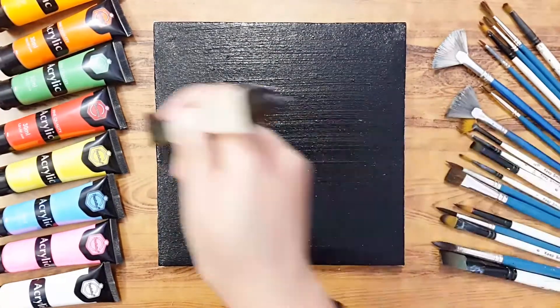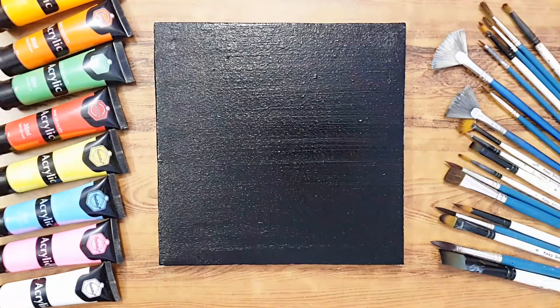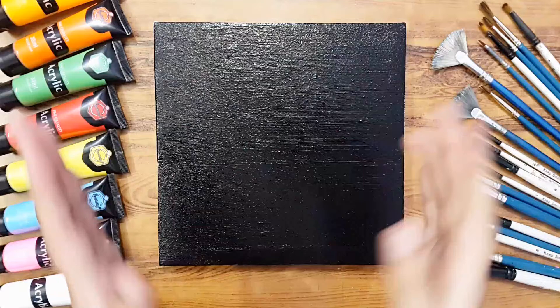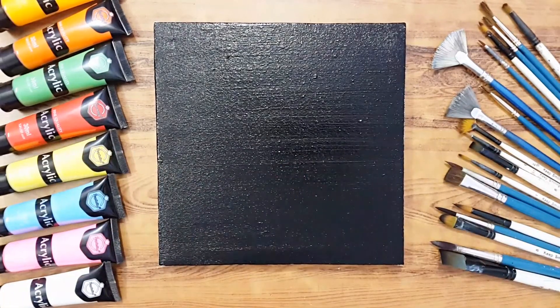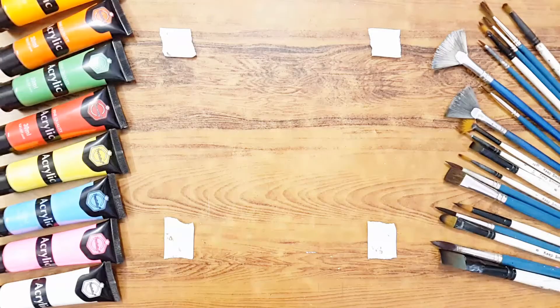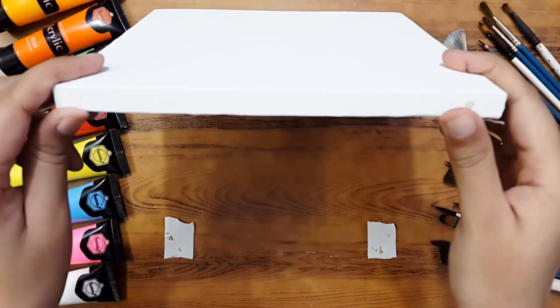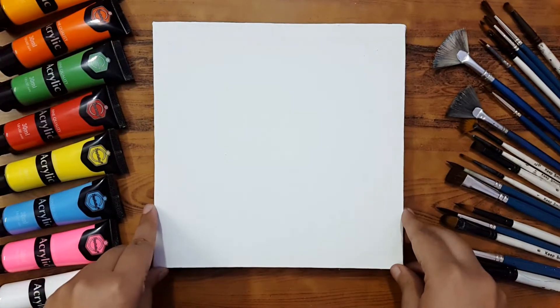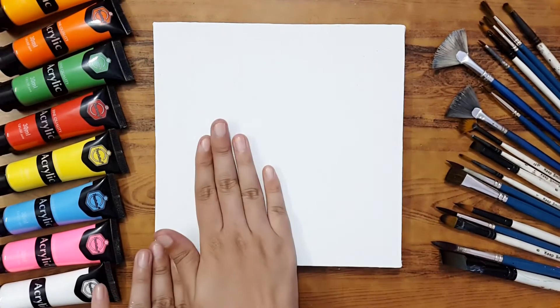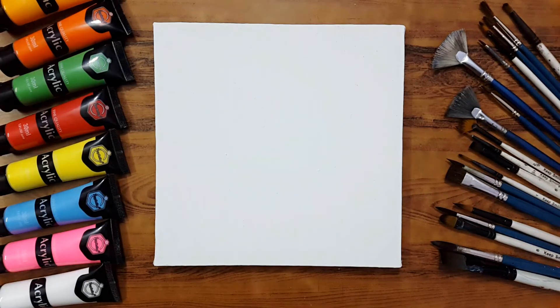Just an even, balanced amount of color like this. I hope you guys learned how we can cover our canvas with any paint. Now I'll tell you about the blending. Let me place this aside so I can attach a new canvas and fix it on the table.